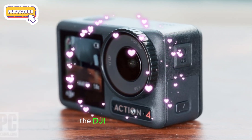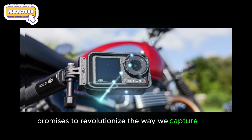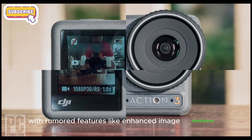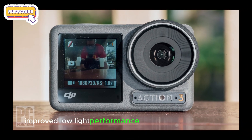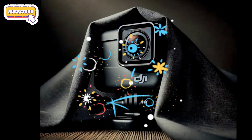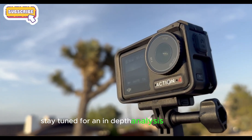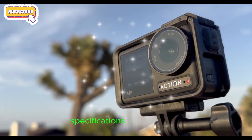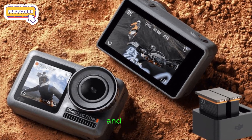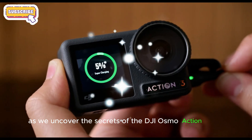The DJI Osmo Action 5 Pro promises to revolutionize the way we capture life's thrilling moments. With rumored features like enhanced image stabilization, improved low-light performance, and cutting-edge sensors, this camera is poised to set new standards in the action camera market. Stay tuned for an in-depth analysis of its features, specifications, and capabilities. Mark your calendars for August 28th as we uncover the secrets of the DJI Osmo Action 5 Pro.